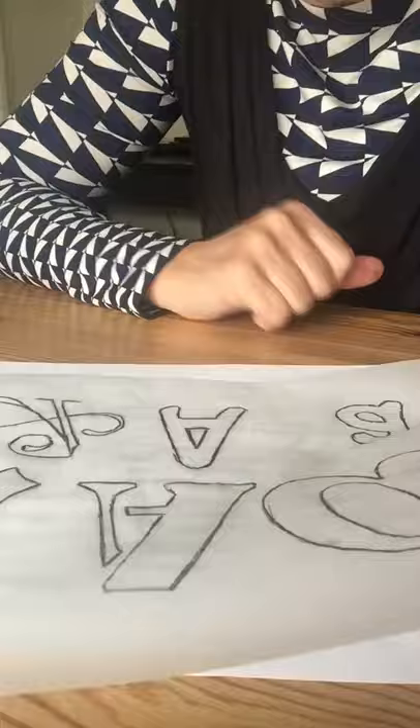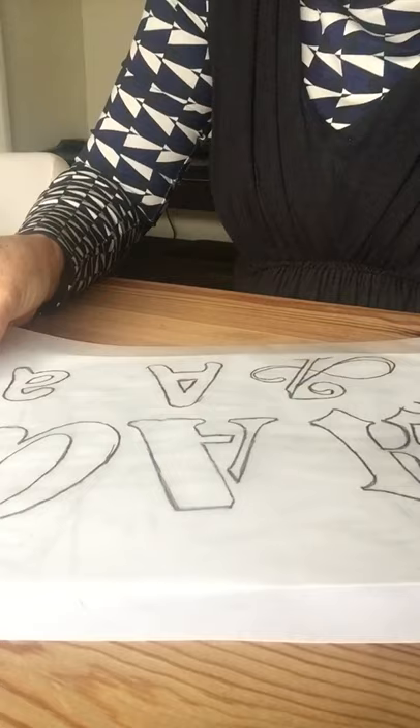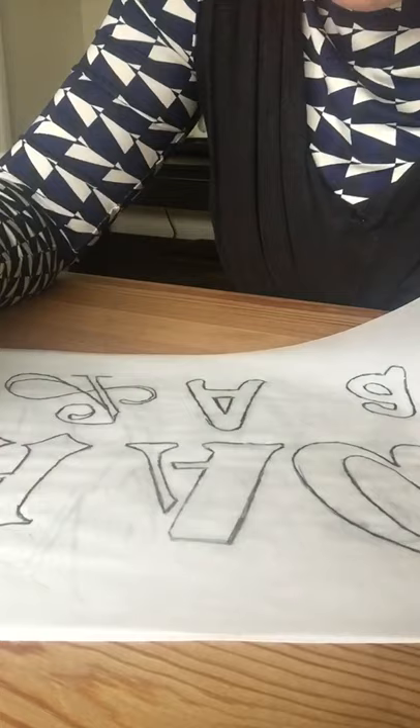I've just finished backtracing all the letter A's. To recap: trace off the sheet, then turn the sheet over to protect the table, and turn the tracing paper over — that's the right way around, that's the wrong way around — and then go on the back of each letter.